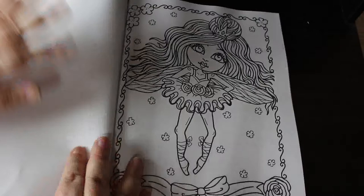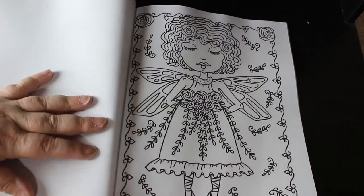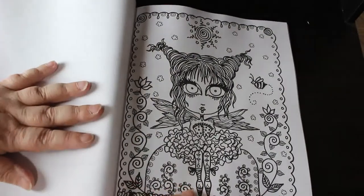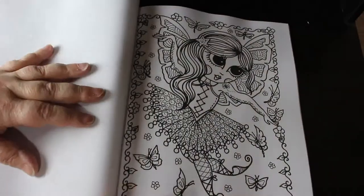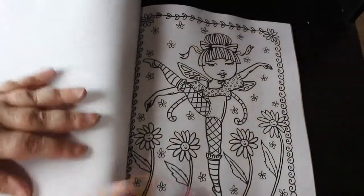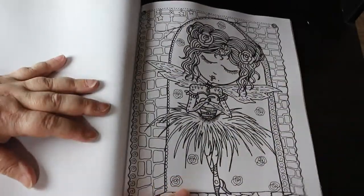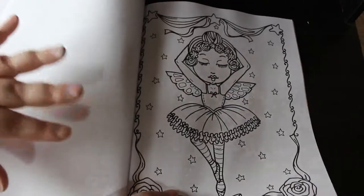I'm loving these. Beautiful — just stunning. I don't know why but I really think she's gorgeous. That's probably going to be the first one I colour because I just think she's so beautiful. She looks a bit startled. I think they're lovely — little fairies that are ballerinas. And that's a nice one as well, a nice simple one, not too busy.